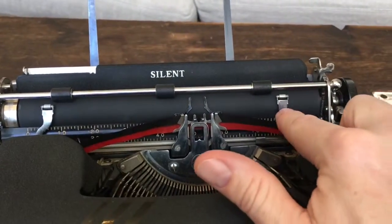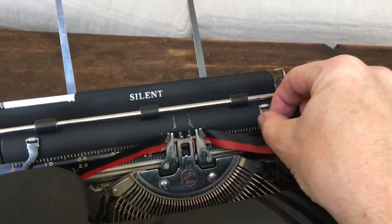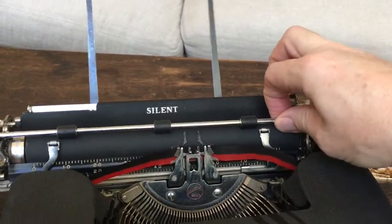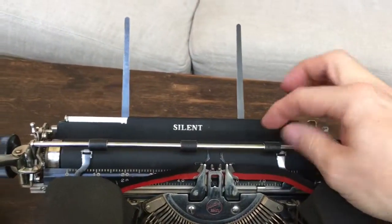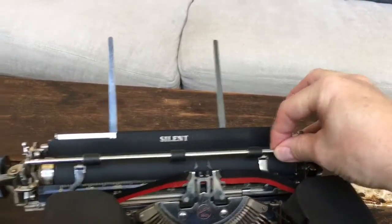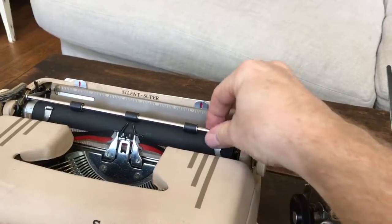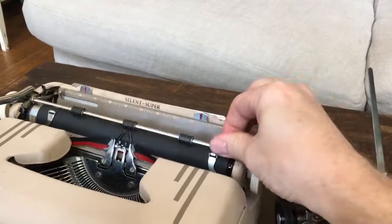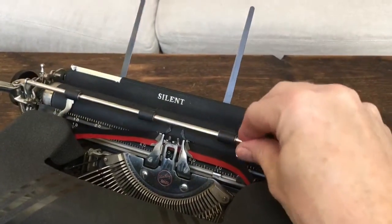Up here we have little sliding paper fingers — one on the left, one on the right — and the paper bail as well with three rollers. This one actually just goes one way, versus the paper bail on the Smith Corona '56 which goes up and out. So the '56 is a little bit more flexible than the paper bail on the older one.